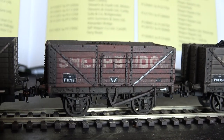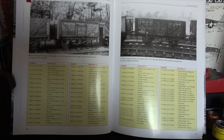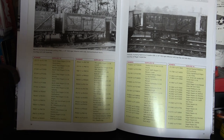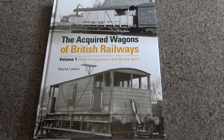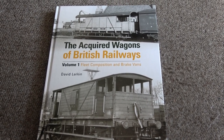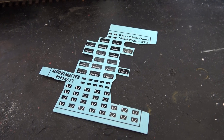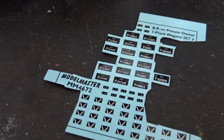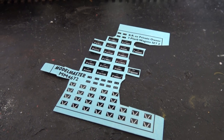You can just see the original attractive red livery underneath. There are some good books available on the subject — this particular one I've acquired recently has a list of all the correct numbers and what companies they originally came from. I'm not being that strict with choosing the numbers. I also use this book on brake vans, which has some really interesting private owner coal wagon pictures in as well. Model Master do this sheet of transfers — you can see I've chopped a lot out already and used them — and the number on this particular one is MM4672. After weathering the wagon, you just apply those in the correct places.